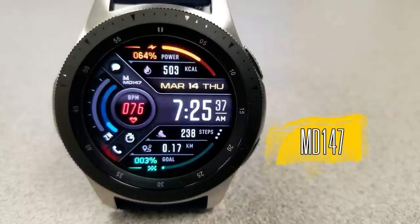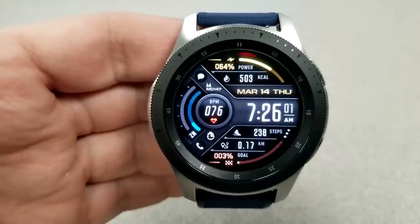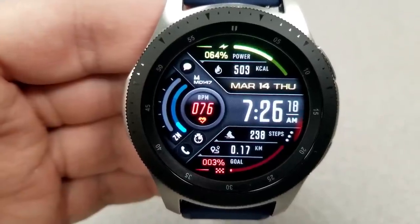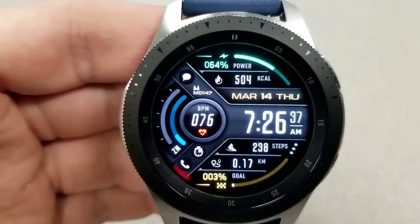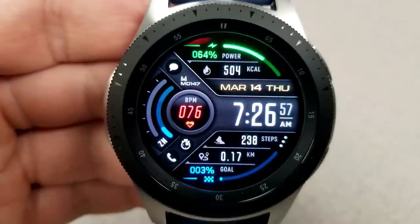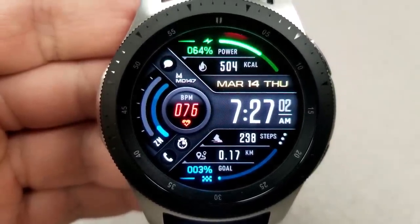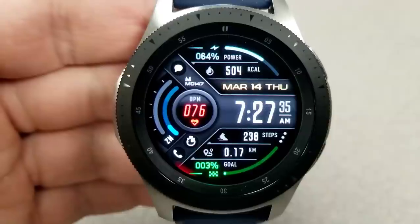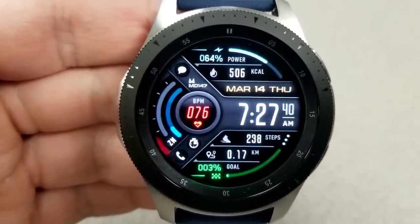Here we go again with yet another awesome face from this developer — he's really been spoiling us lately with new designs. This one has a lot of useful activity information, plus three different sections where you can change the colors of the various themes. Tapping the top half changes the colors of your power remaining text and bar, and you also have calories burnt displayed there. Tapping the heart rate icon on the left switches between red and white text, plus you have a heart rate intensity zone gauge against the bezel. Tapping at the bottom lets you change the colors of the step goal progress bar.